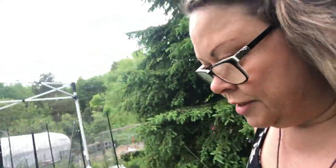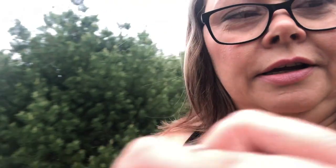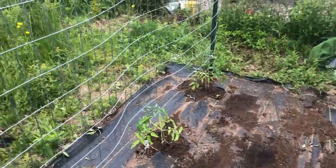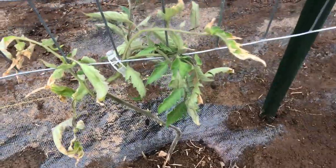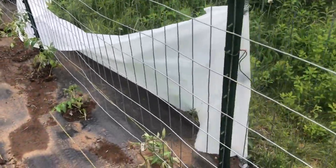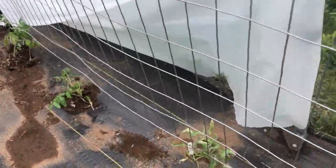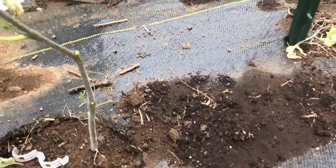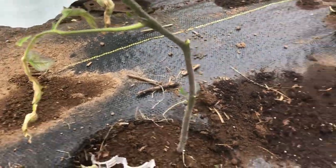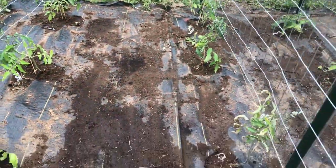Looks like half of my plastic came down on one side — I have to fix that. One thing I learned from an Italian tomato farmer I've been watching: when you transplant a tomato into the ground, make sure that you've got no leaves touching the bottom. Cut the bottoms off and then just tie up to your trellis, because if they're touching the ground that can create disease.